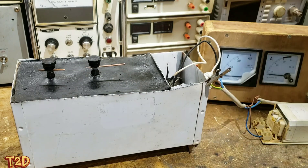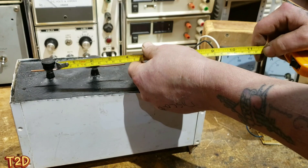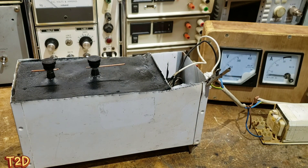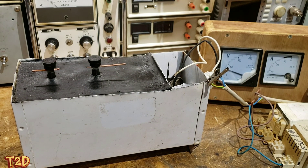We'll open that up a little further - about 30 millimeters now - and a little bit more to around 40 millimeters. We've now added another ballast in parallel with the first for a little higher wattage. As you can see, we're jumping that much larger gap with still very little current draw.